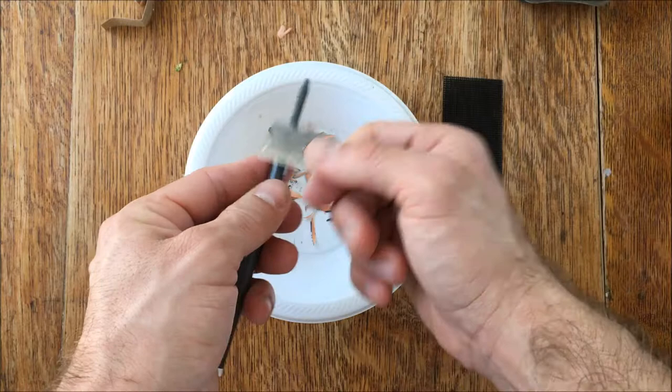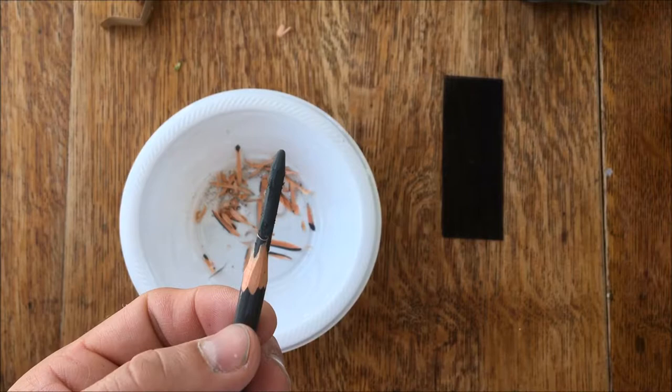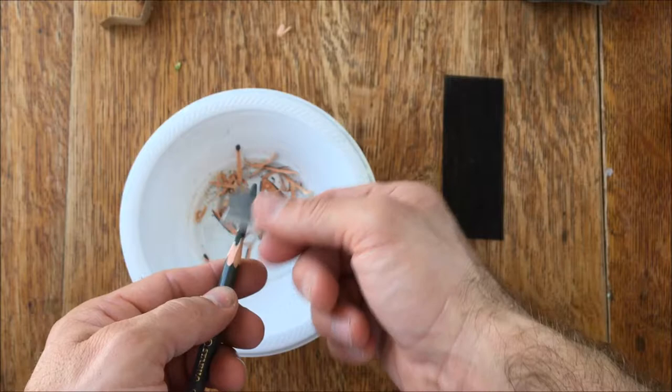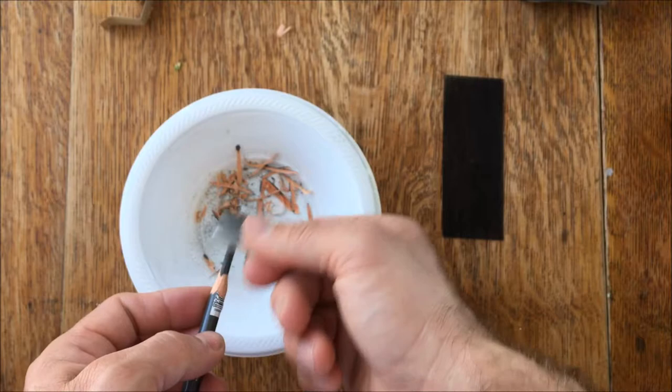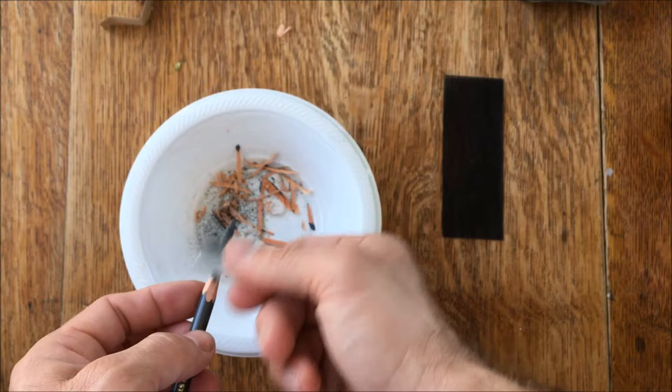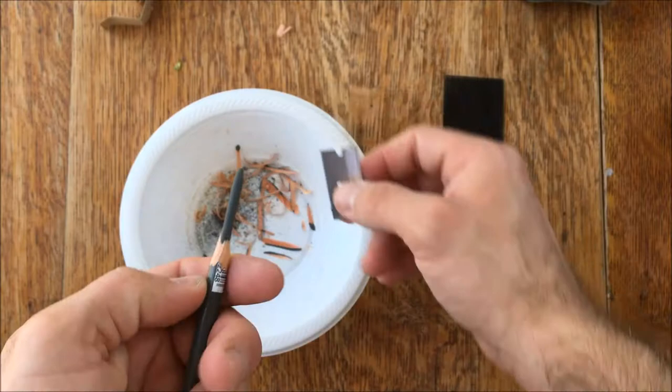All we're doing here is getting the wood off of the lead, and then we'll use sandpaper to sharpen the lead itself. You can see there's a little bit of glue on the lead, so you can do this really gently and scrape some of that off. You don't want any glue on the lead before you start sanding it, otherwise you're going to have a hard time. Just kind of scrape with your razor blade until you get all that off and your lead looks clean.